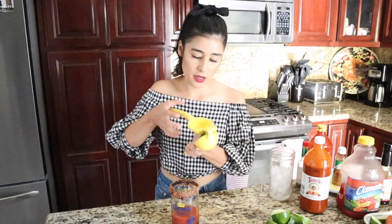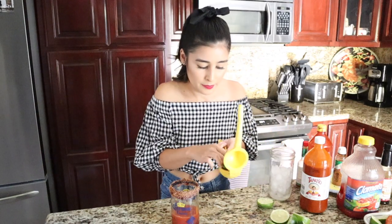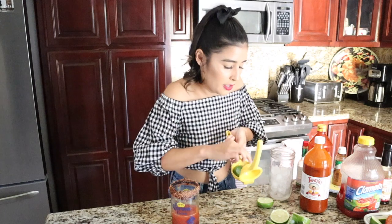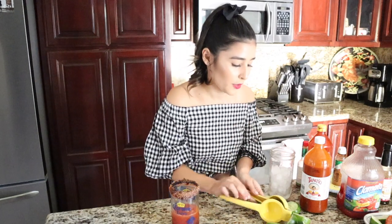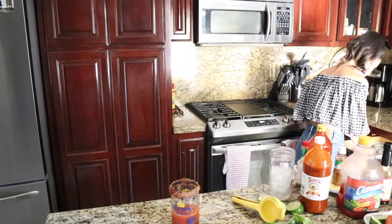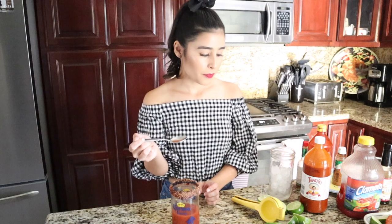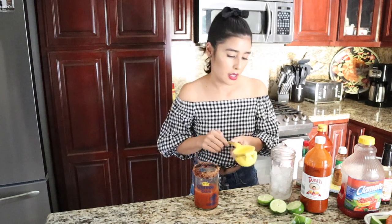Getting close to the end — a bunch of lime juice. I don't even know if I'm gonna have enough room for my beer because we're still gonna add ice. I like it super limey, so we're just gonna keep going. We'll use about three halves of lime. Let me get a little spoon to taste it. It needs a little more lime juice — I like it extra limey.